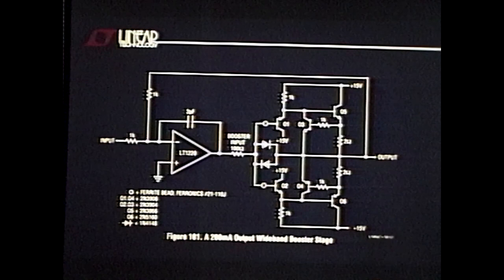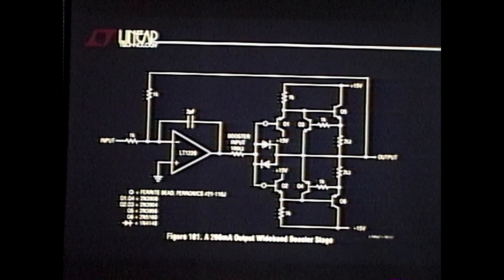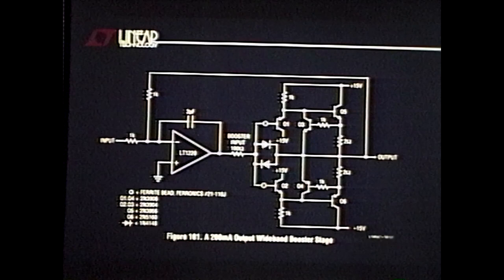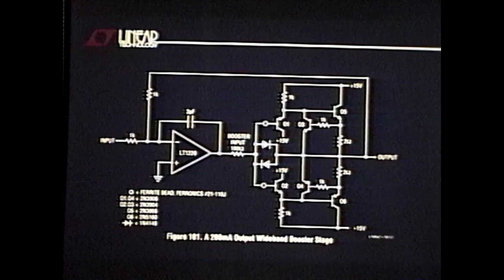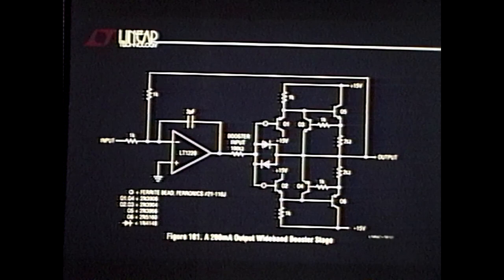I've always specified Ferronics 21-110Js. Someone once asked: why do you always use that specific ferrite bead — I've watched you use 21-110Js for 20 years. How do you know which one to pick? Twenty years ago in the parking lot of the East Garage at MIT there was an electronics flea market, and I bought a huge bag of 21-110Js. I haven't finished them up yet, and they all seem to work really well.